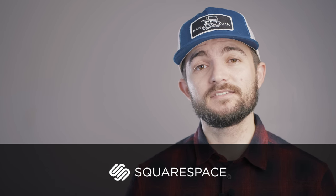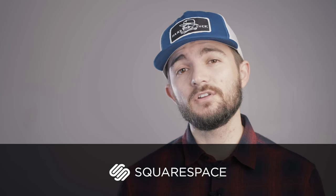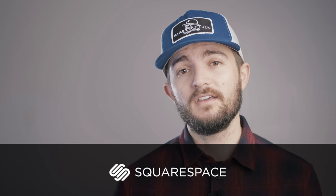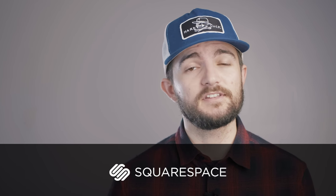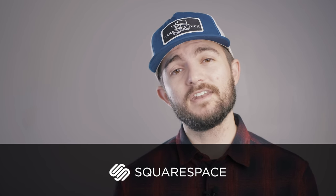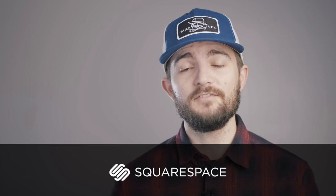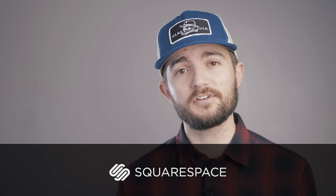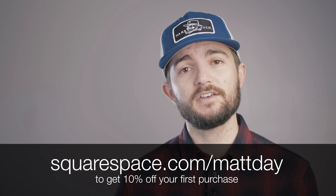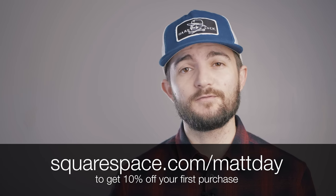First I'm going to take a second to pay some bills and thank my sponsor today, which is Squarespace. If you're a photographer you need a website and Squarespace is the best all-in-one platform to make that happen. They have tons of great looking templates that are easy to use and set up yourself. You can show off your work there and even have an online store so you can sell your own prints or any other products. You can try it out completely free at Squarespace.com, or go to Squarespace.com/MattDay to get 10% off your first purchase.